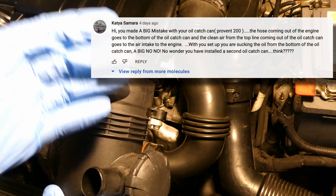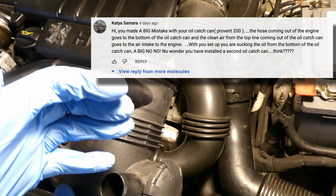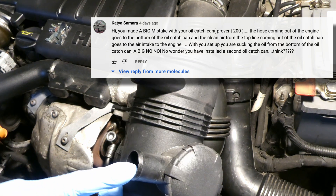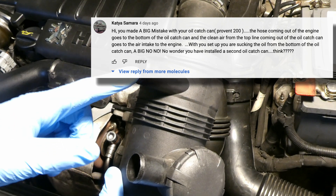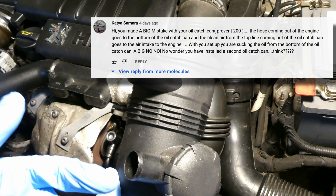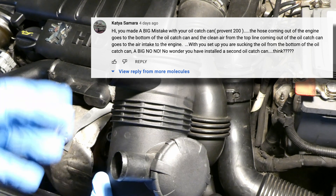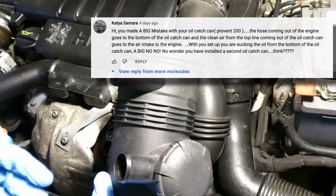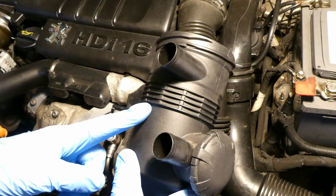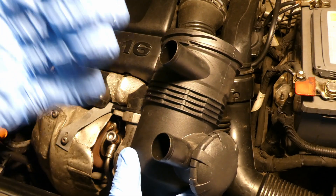It starts with: 'Hi, you made a BIG MISTAKE with your oil catch can (Proven 200)... the hose coming out of the engine goes to the bottom of the oil catch can, and the clean air from the top line coming out of the oil catch can goes to the air intake of the engine. With your setup you are sucking the oil from the bottom of the oil catch can - a BIG NO NO!! A HUGE MISTAKE. No wonder you have installed the second oil catch can...?????' So overall it implies that I don't think and willy-nilly decided to install the in/out in some random - and incorrect - order.